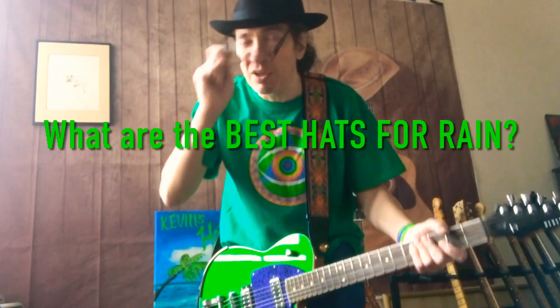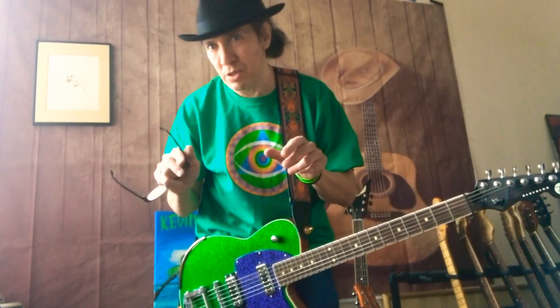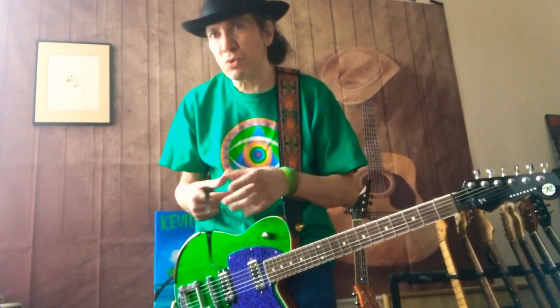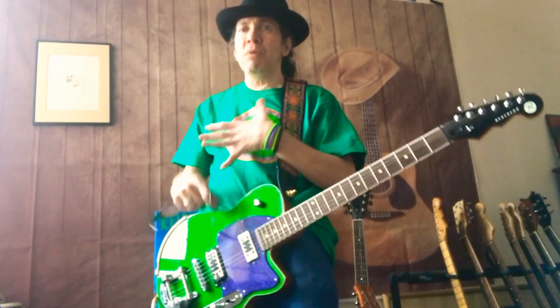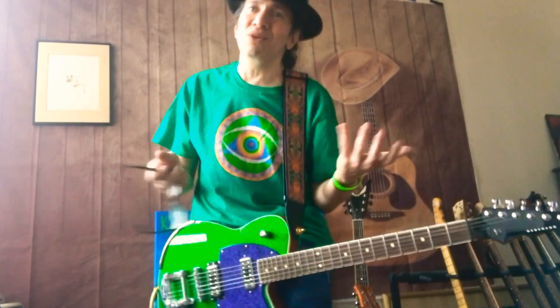Hey, it's Kevin. Happy New Year everybody. What are the best hats for rain? The best hats for rain are going to be rain hats, which are generally cheap. If you can afford to buy a second hat that's a little cheap, they have stuff called rain hats which are kind of like a pop-in raincoat but a hat version — but they don't look that good. They look like old-fashioned raincoat rain hat kind of thing.